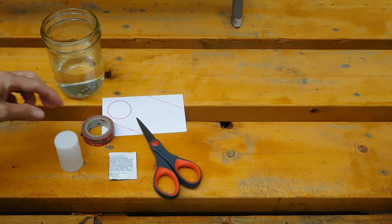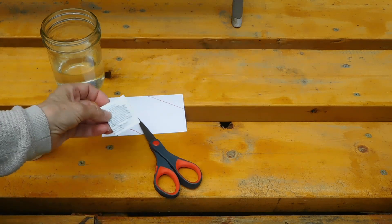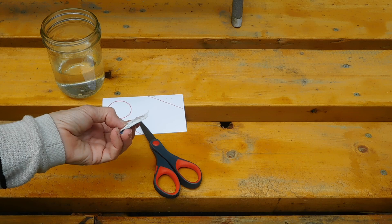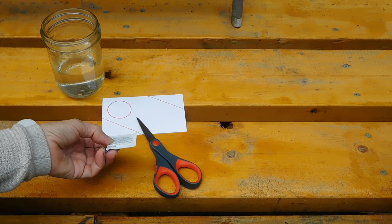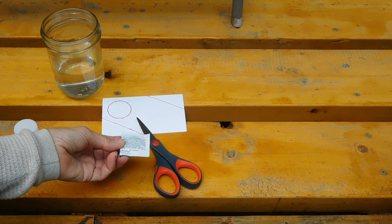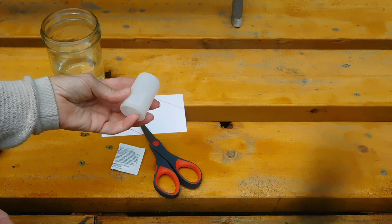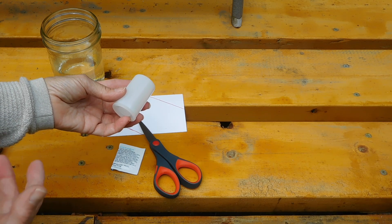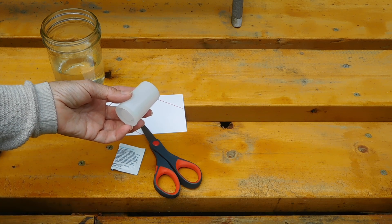What we're going to do here is use the properties of the antacid. If you've ever used antacids, when you drop them in water they fizz. They bubble and fizz because it's releasing carbon dioxide. When you do that in a contained area like a film canister, the carbon dioxide bubbles and pressure is going to build up and it needs to be released.